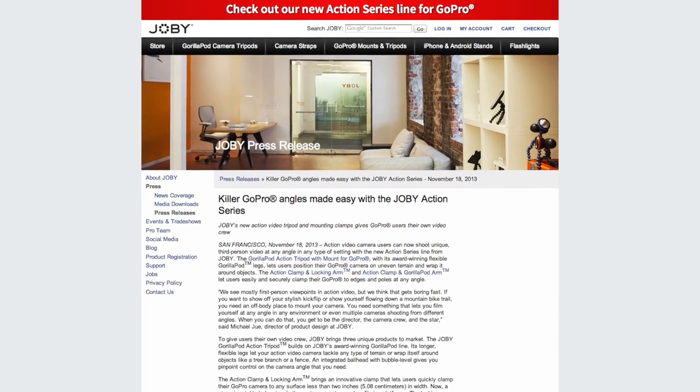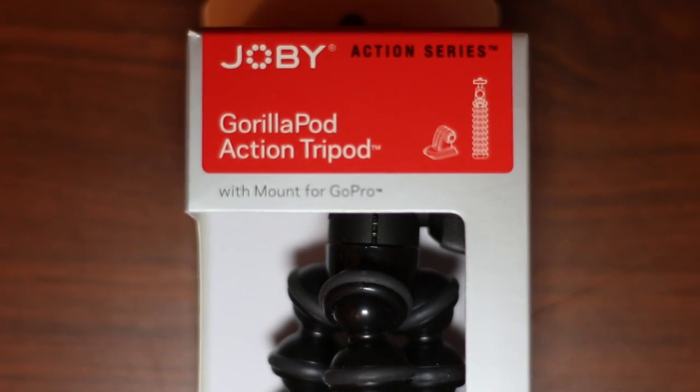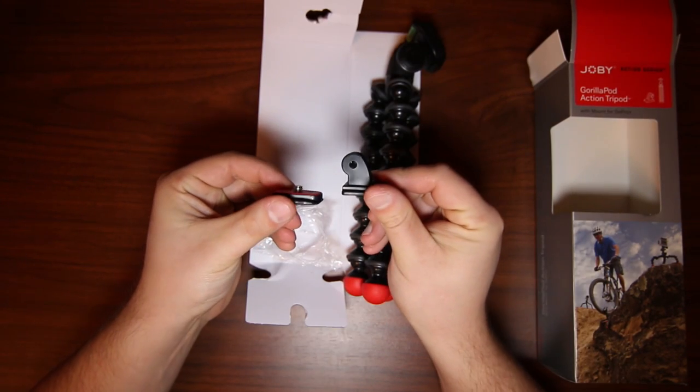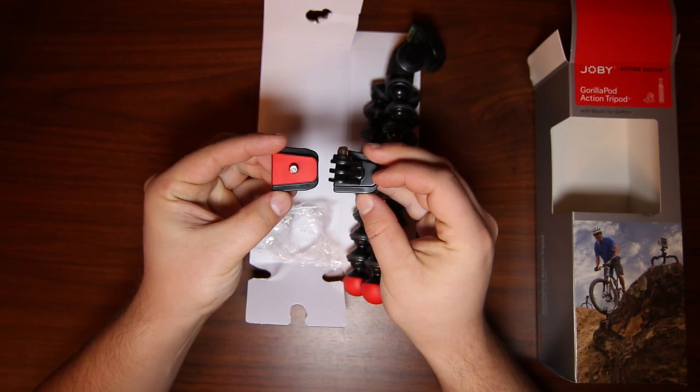Joby has recently released their newest iteration of its famous Gorillapod tripod, the Action series of tripods and mounts. The Gorillapod Action Tripod is specifically designed to work with the GoPro and other action cameras. The Gorillapod comes complete with an aluminum ball head, a quick-release clip with a standard GoPro mount, and a standard quarter-inch tripod adapter.